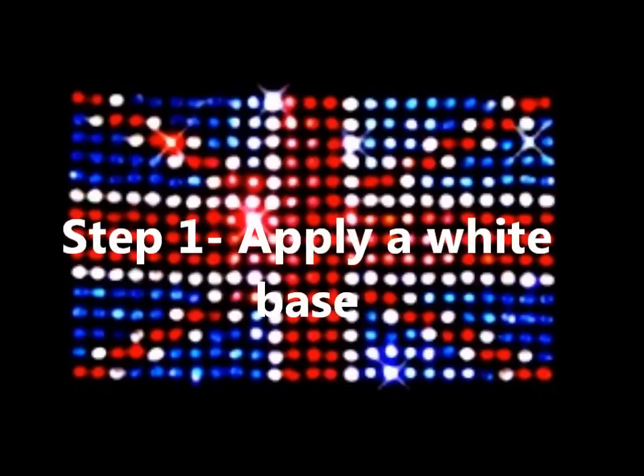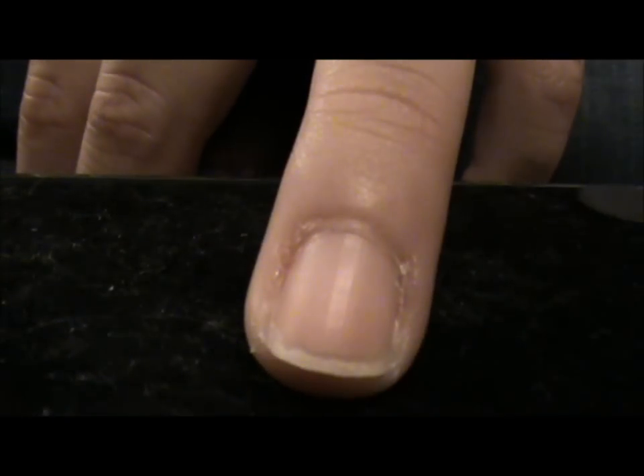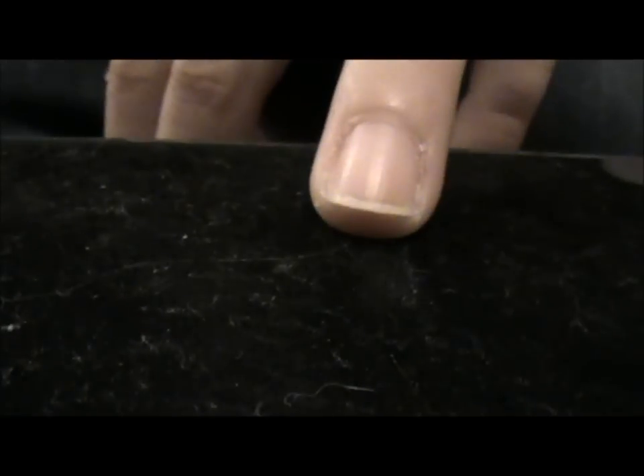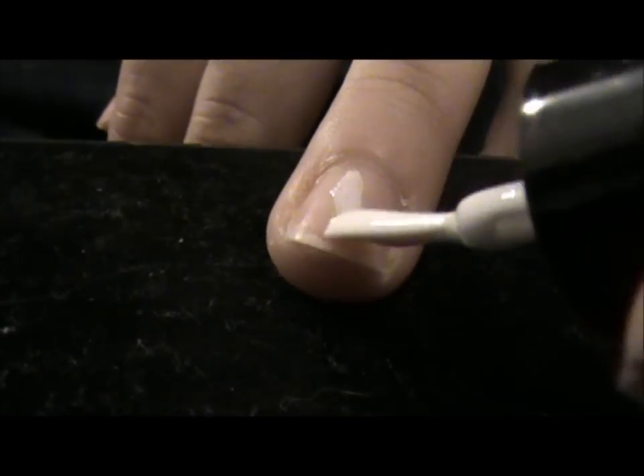I'm just saying, this has a very liquidy consistency, as you can probably see. So we're just going to apply this all over the nail. Make sure it's very white. Now I'm moving on to the next step.